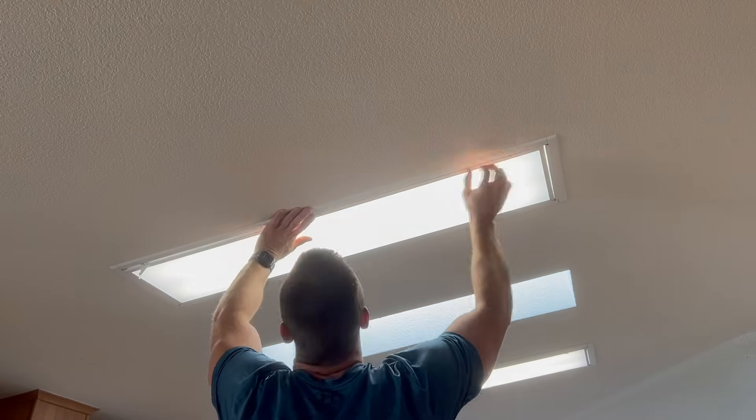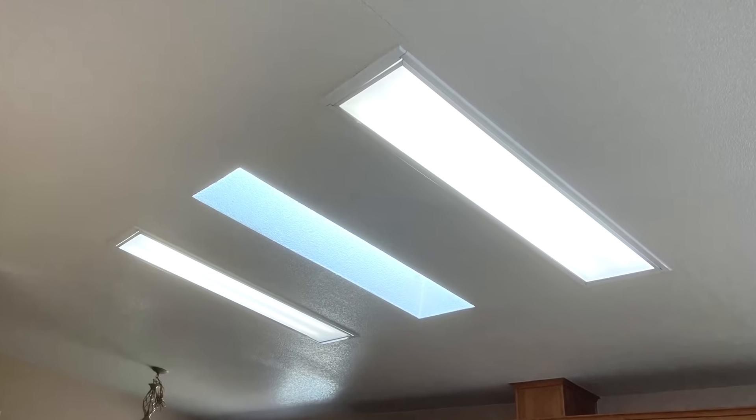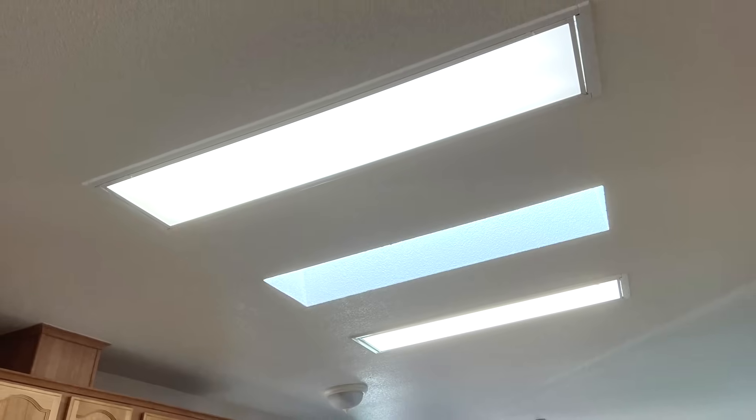The last step is to reinstall the covering, and then you can enjoy your new LED lighting. I hope you enjoyed the video and that it helped you understand how to bypass a ballast. Thanks for watching, and we'll see you next time.